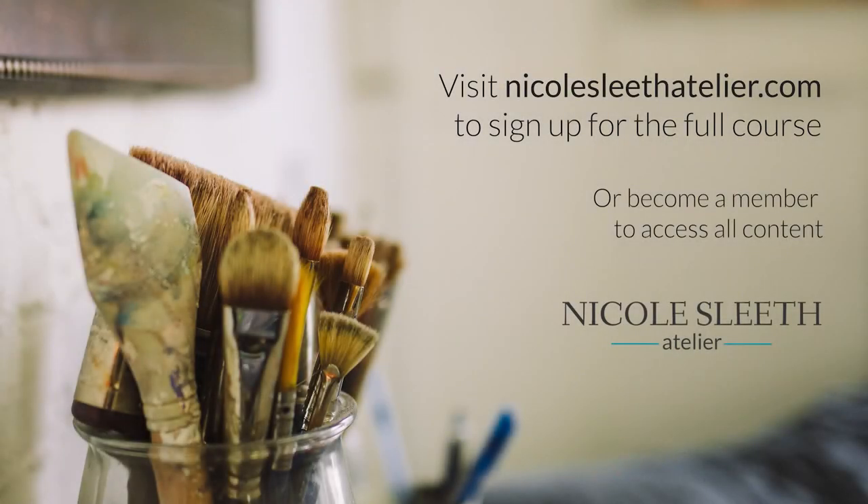I hope you've enjoyed this, and happy painting! Visit NicoleSleithAtelier.com to sign up for the full course or become a member to access all content.